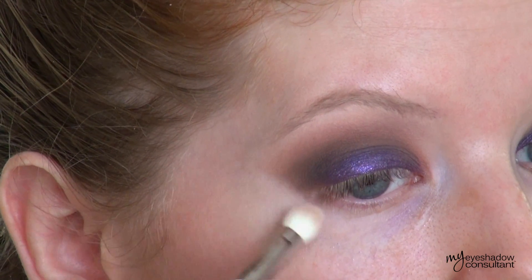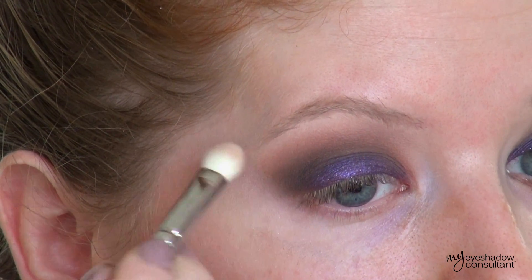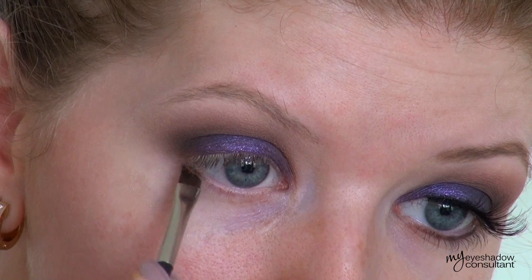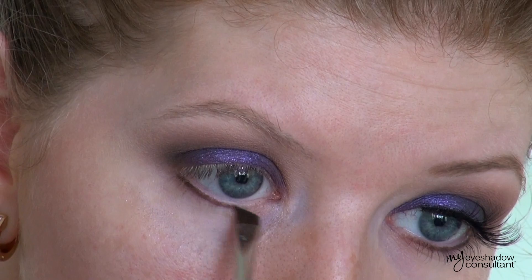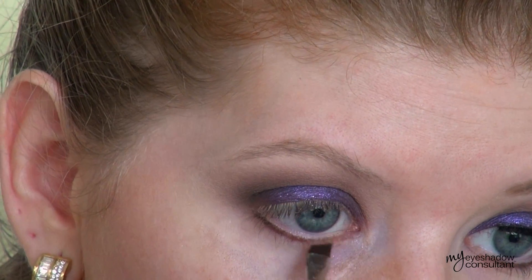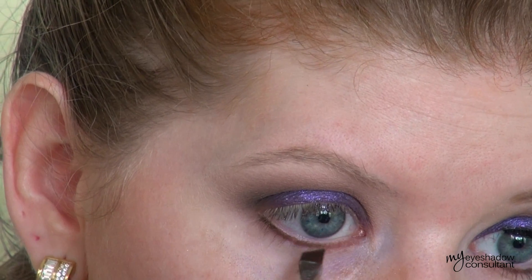Now that that's completed, I'm going to go back with some more of my blending shade and clean up the outer V area — and when you spend a lot of time on blending, that's what you get. As an optional step, I'm going to take Triple Fudge and apply that to the outer half of the lower lash line, and then take Semi Sweet and apply this onto the inner half of the lower lash line.